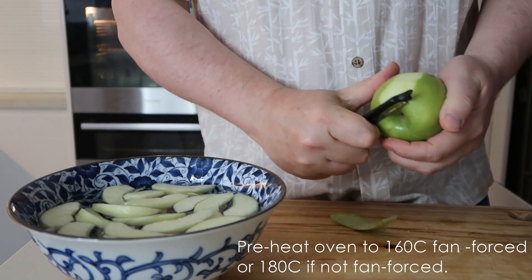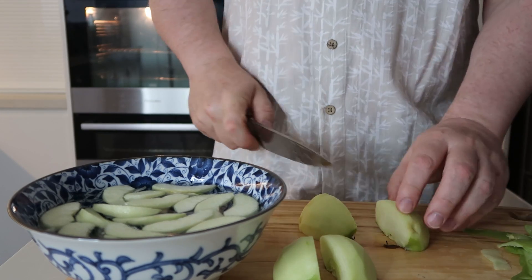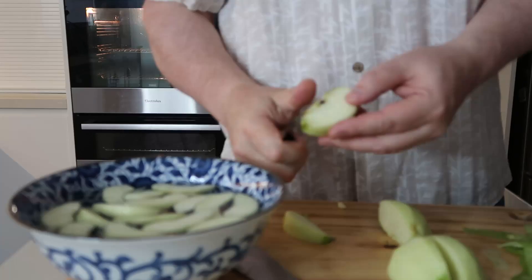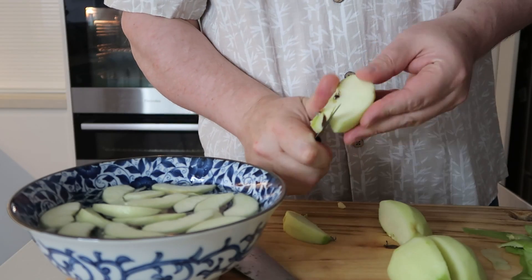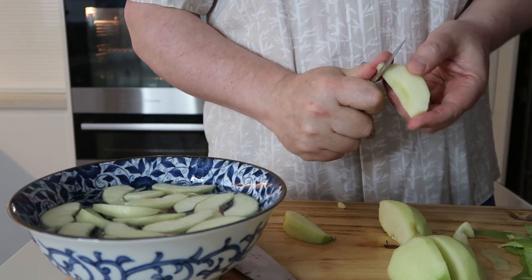Start by preheating your oven to 160 degrees fan-forced or 180 if it's not fan-forced. Then start to peel and core the apples, cutting them to about 16 slices. Make sure you take all the core out and all the peel, and then put them in some water to keep them from going brown.